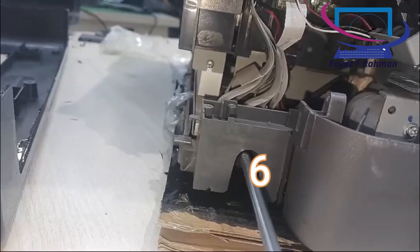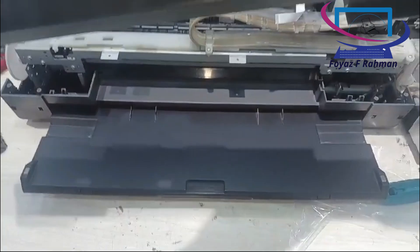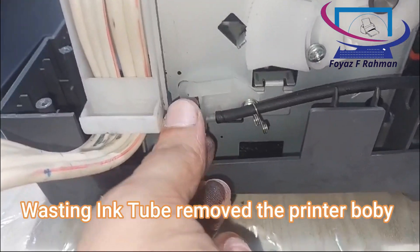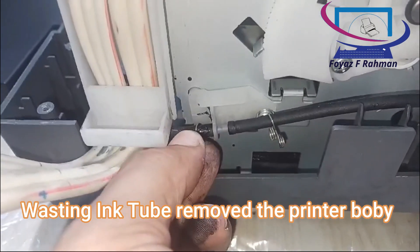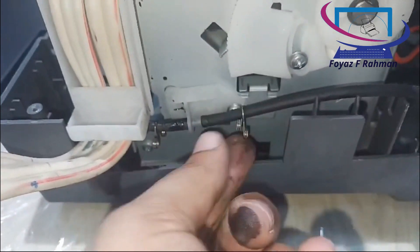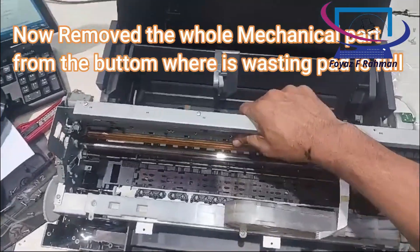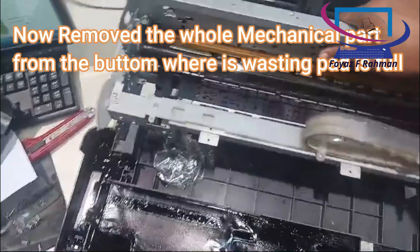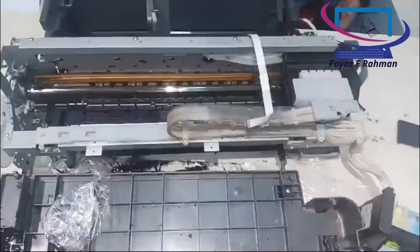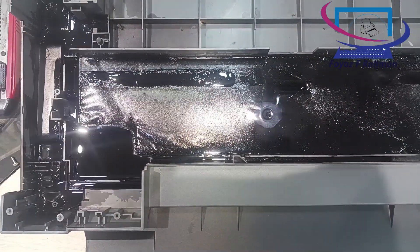Two: using the control panel buttons. Follow the steps below to check the print head nozzles using the control panel buttons. Turn off your printer. Make sure that A4 or letter size paper is loaded in the sheet feeder. To turn on the printer, hold down the paper button and the power button. Release the power button first. When the nozzle check starts, release the paper button. The printer prints a nozzle check pattern.